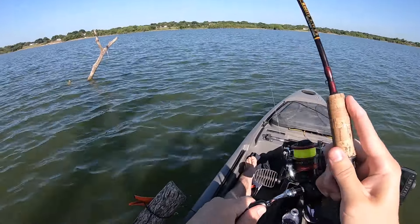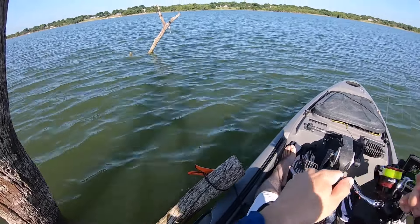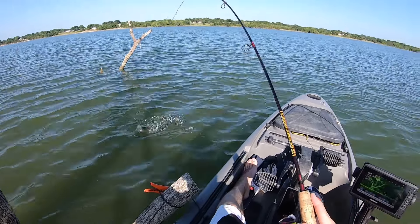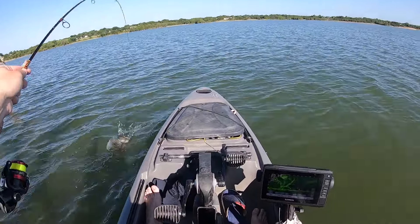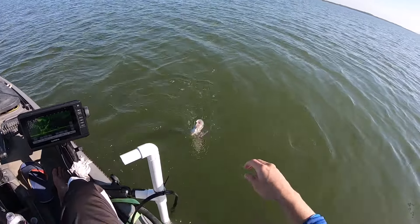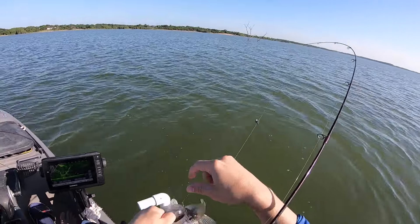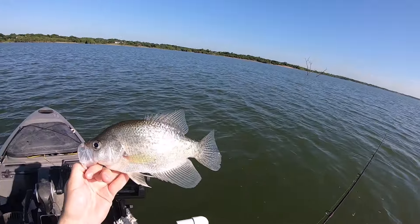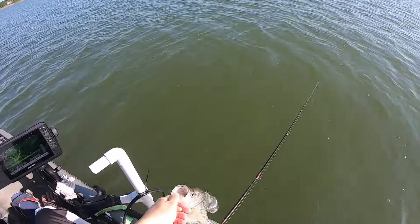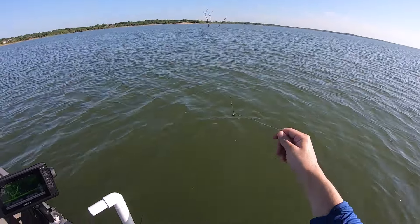There's one. That's not a crappie though — oh, it is too, just felt real weird at first. Nice crappie — black crappie too. There we go. There's a whole bunch more down there. I think I kind of got it dialed in now; I know where I'm at and where I need to be.